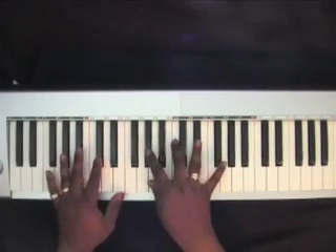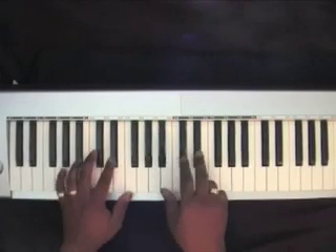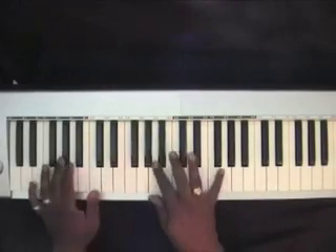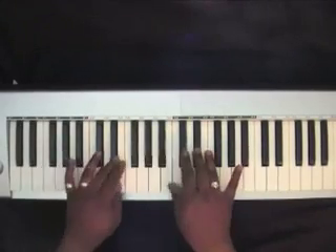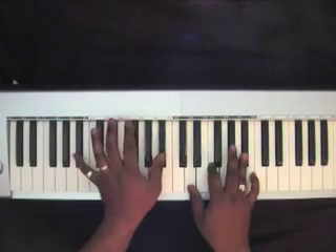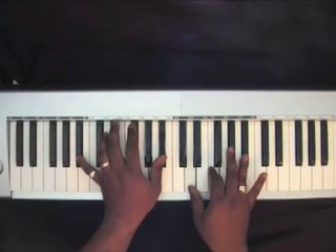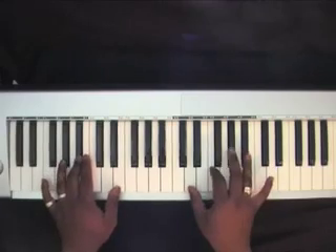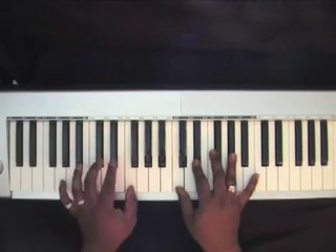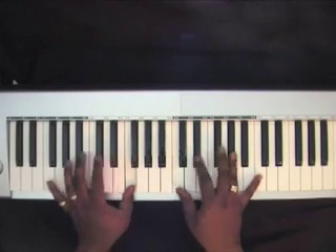You're playing an arpeggiated A-flat — A-flat, C, E-flat — go up to an F. Then go up to a B-flat on your left, with a B-flat chord on your right: D-F-B-flat. Then go up to an F on your left, with an A-flat chord on your right: C-E-flat-A-flat.